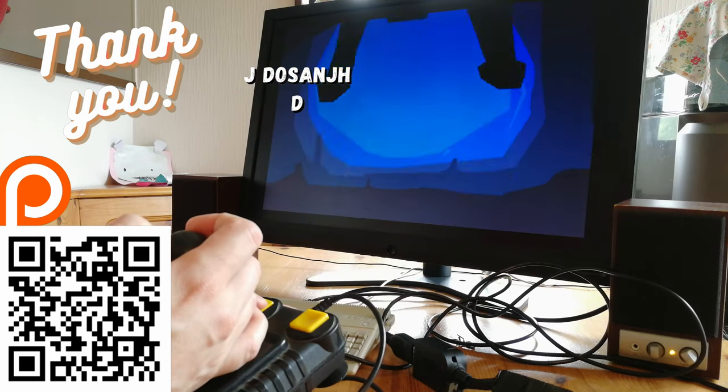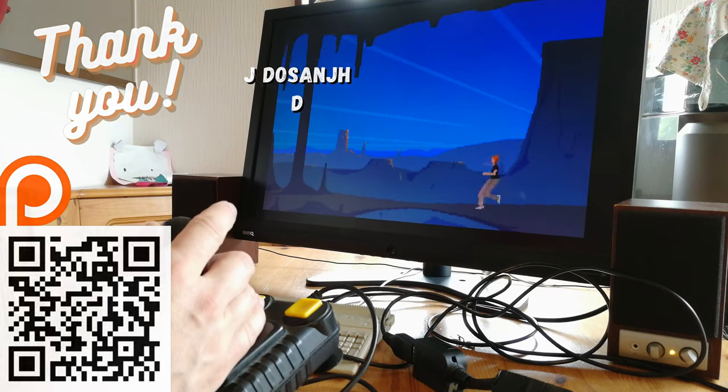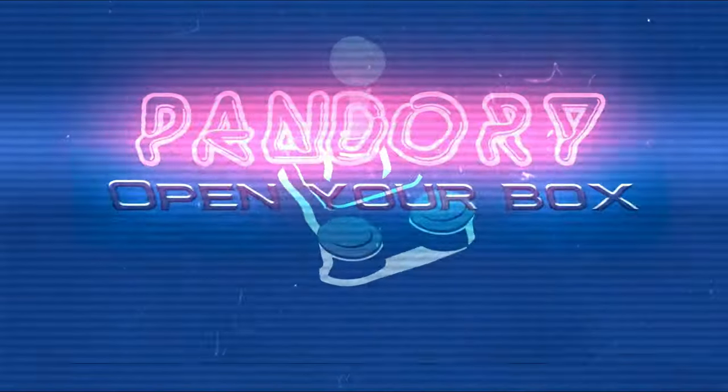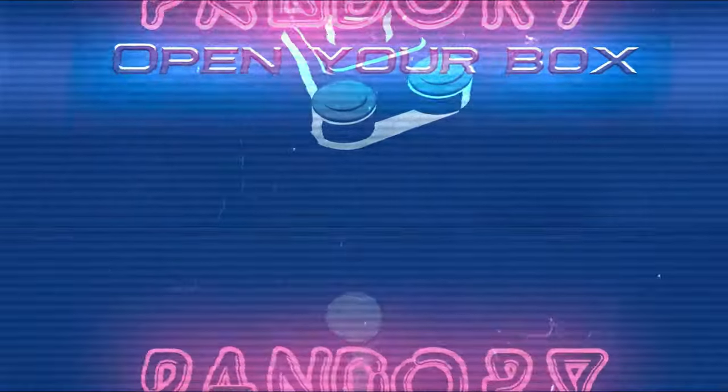Thank you everyone. We have a Patreon and a Discord, and if you like this video, please hit the like and subscribe. This has been EmuChicken of Team Pandora, and we'll catch you on the next video. Ta-ra! Until next time.